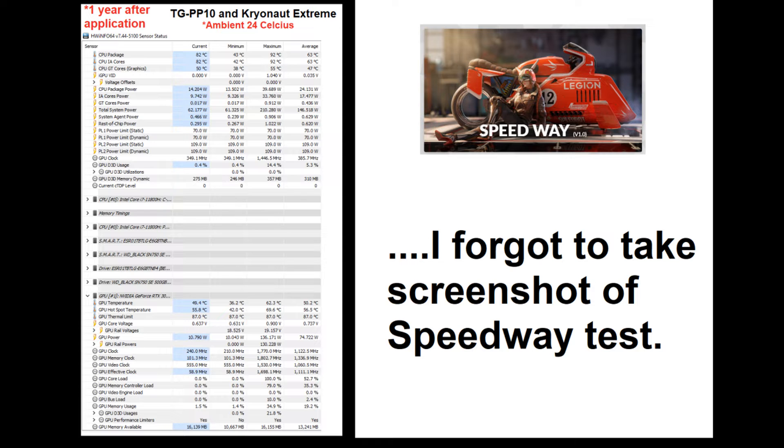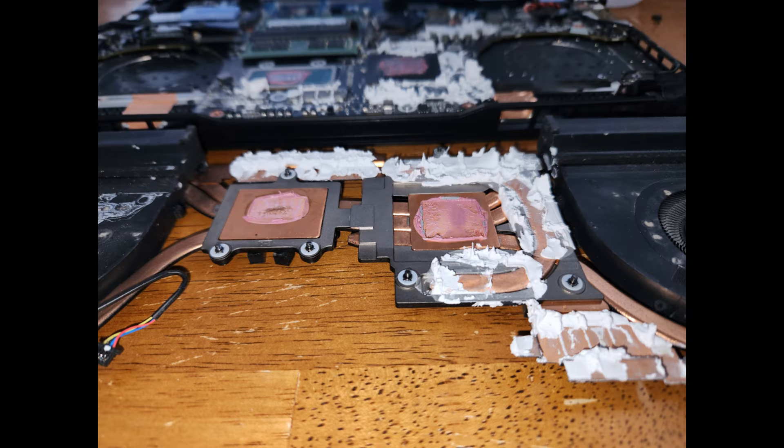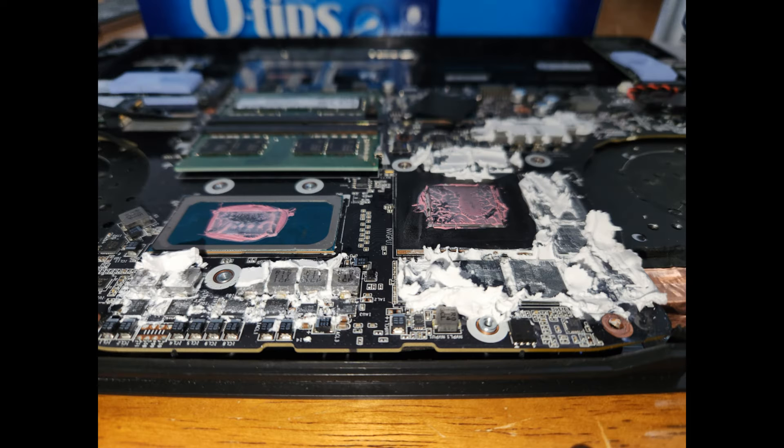I took the laptop apart and cleaned it up. Here you can see a picture of how messy the TGPP10 looks. I scraped most of it off with a little plastic thermal paste spreader and then cleaned the rest with Q-tips, toothpicks where needed, a toothbrush, and isopropyl alcohol.